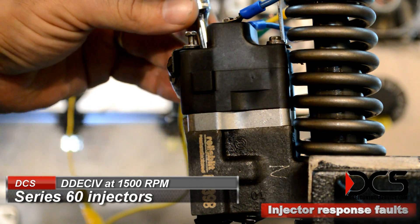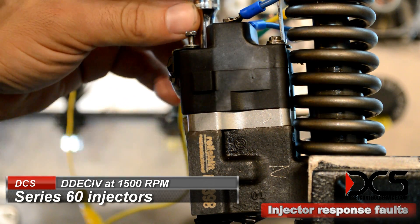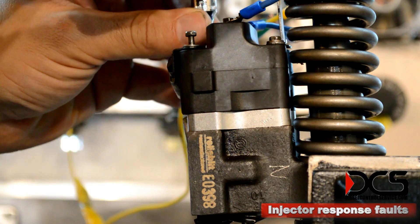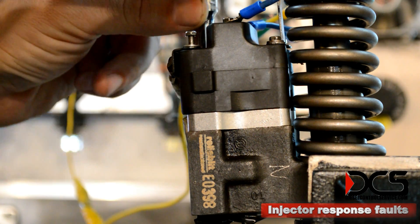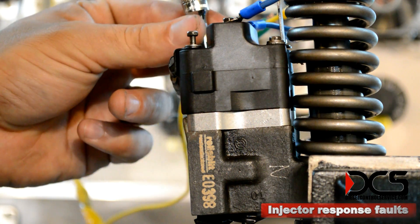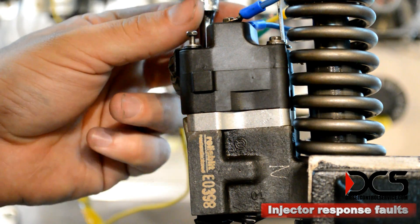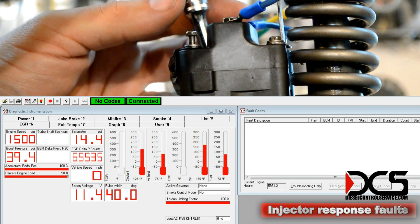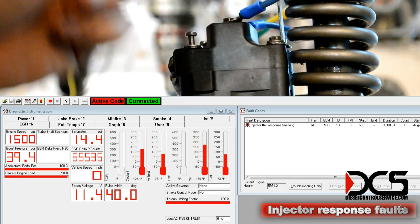The only thing required to set an injector response time long code is simply to loosen the solenoid — not unhooking anything electrical, just backing off these fasteners, and it sets the code.